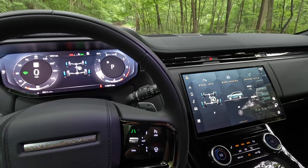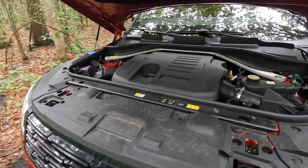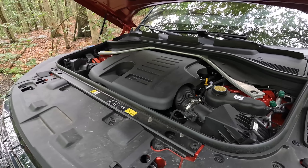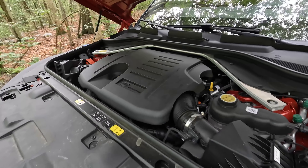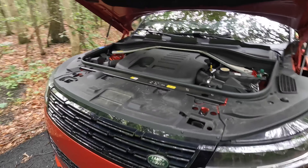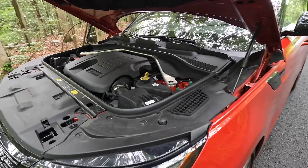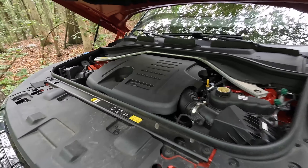Now let's talk about the power plant. This car has the P400 — a 3.0-liter twin-scroll turbo inline-six with a mild hybrid system. It's a mild hybrid because the hybrid is not strong enough to power the car by itself; it acts as an integrated starter generator for the auto start-stop system and also helps harvest energy to power the 48-volt electric supercharger, improving efficiency rather than acting like a traditional hybrid. The P400 makes 395 horsepower and 406 lb-ft of torque — P400 standing for 400 metric horsepower.